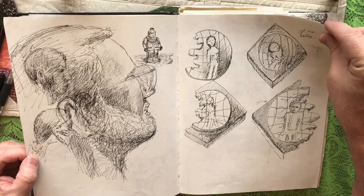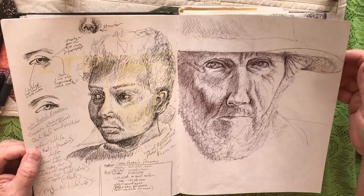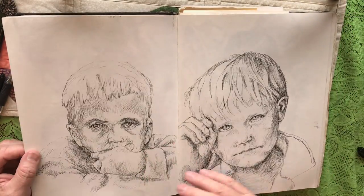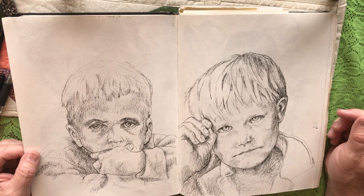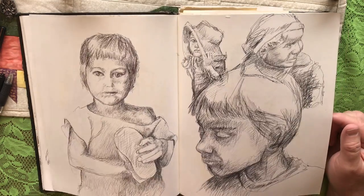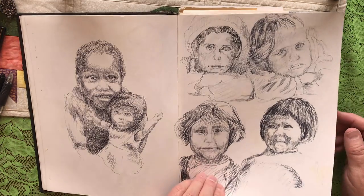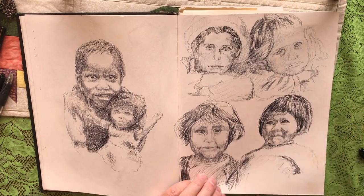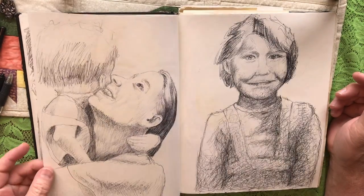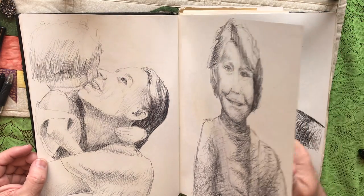A lot of this sketchbook was developing projects — thinking about how things are drawn and how things should be put together. It's just working out ideas and problems in art. I'll go through a few pages; you can see there are different qualities — some work out, some don't. The sketchbook is there for you to experiment.